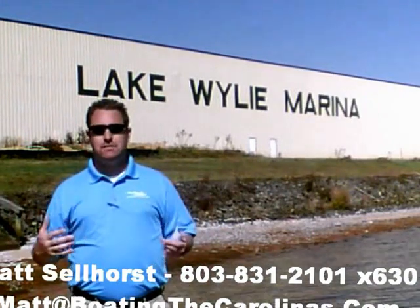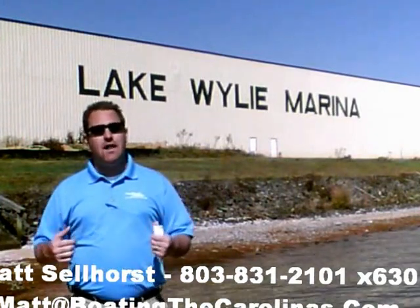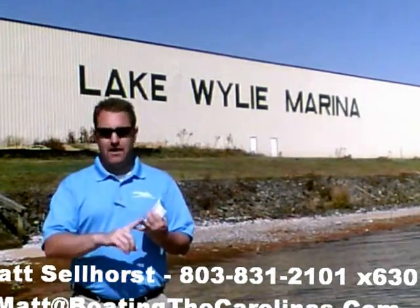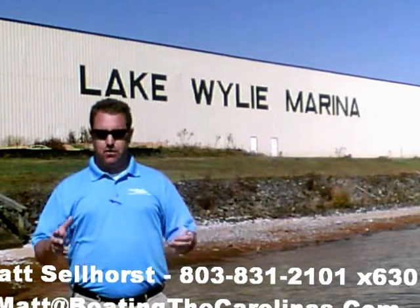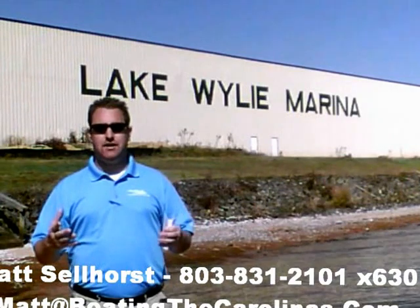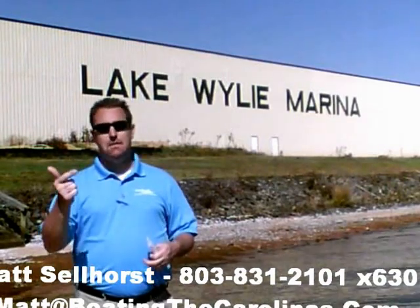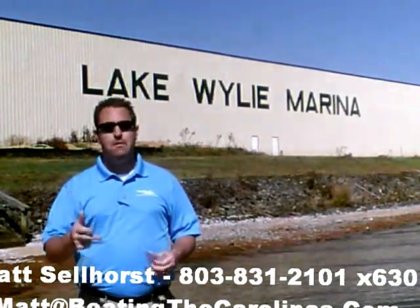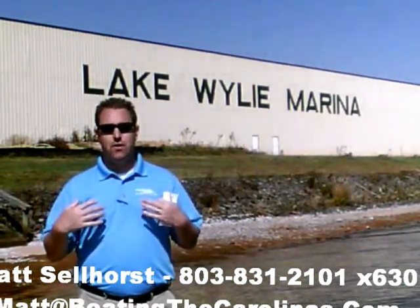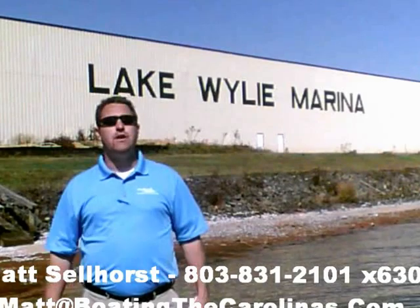Again, I'm Matt Selhorst, Pleasure Boat Specialist here at Lake Wiley Marina. Thanks for stopping by. If this boat wasn't what you were looking for, give me a call. I offer a free VIP pre-owned watch list — tell me exactly what you're looking for: the type of boat, the price range, the year. I'll give you advance notice of any new pre-owned boats that come in matching your criteria before they're on the internet, before the general public knows. It's going to allow you to get the best boats at the best prices before anybody else. Give me a call and I'll be happy to get you on that VIP pre-owned watch list. Thanks — look forward to talking to you all soon.